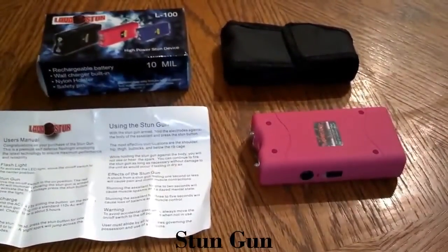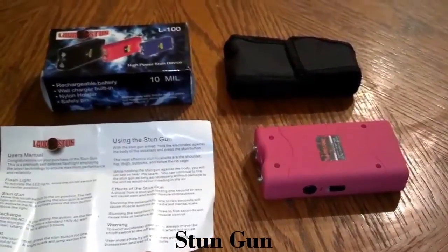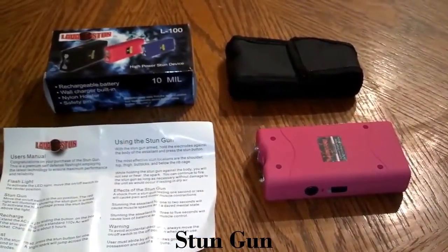We sell these online. You can find them on Facebook at facebook.com/jhknives, or you can email us at selfdefensess@gmail.com.